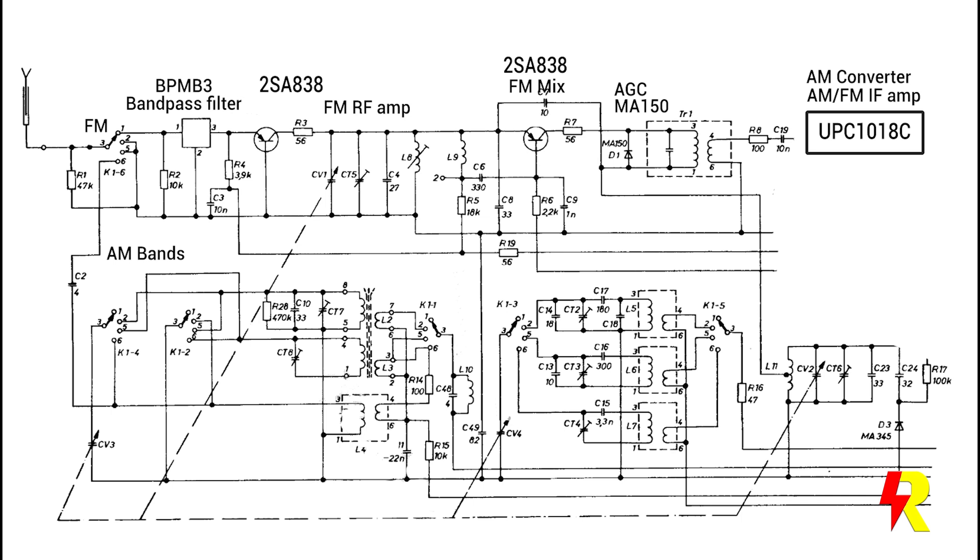I had already eliminated the bandpass filter, the two RF transistors, the AGC, as well as the UPC-1018C IC. I had even replaced the 2SA838 transistors with BF324s, but again there was no change.